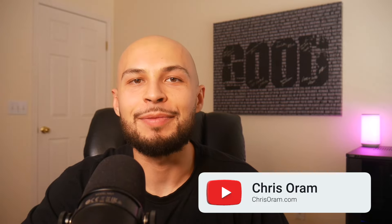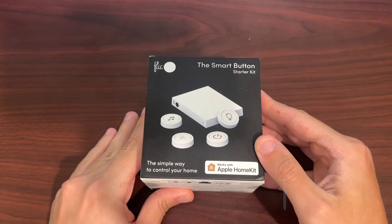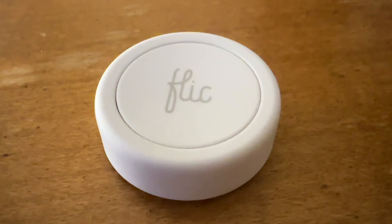Chris Horn's the name, smart home is the game. Today I'm going to be reviewing my favorite smart home accessory, and that's the Flick button. These add physical control so I can run different sorts of scenes, automations, and basically control all elements of my smart home just based on one button.